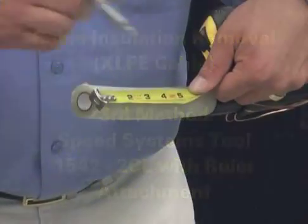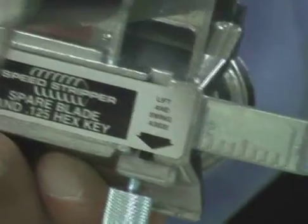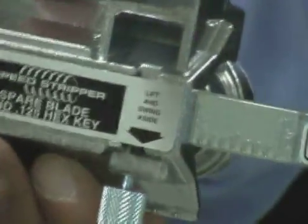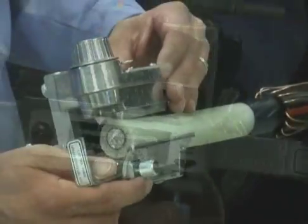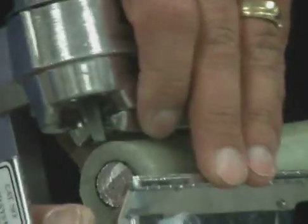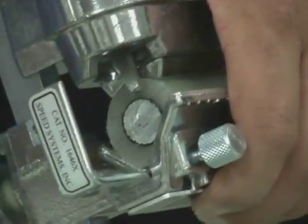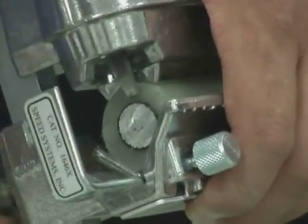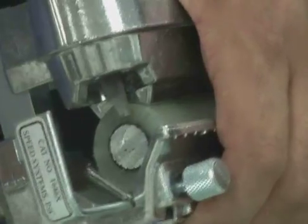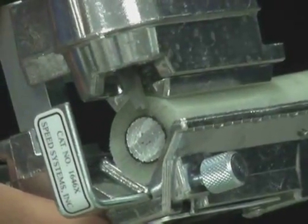Make a mark on the insulation at the proper dimension and align the tool's ruler to that dimension. Set the 1542-2CL on the end of the cable and set the blade depth up or down as necessary by rotating the blade knob. Once the proper blade depth has been set, tighten the tool onto the cable and ensure the blade is not hitting the conductor.